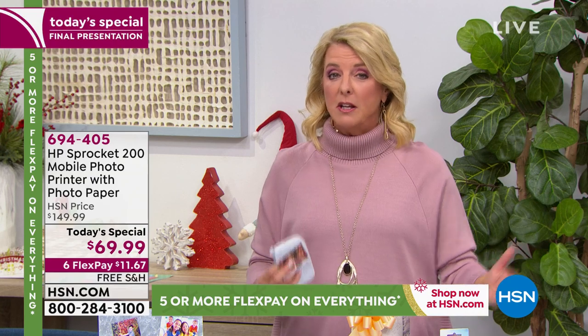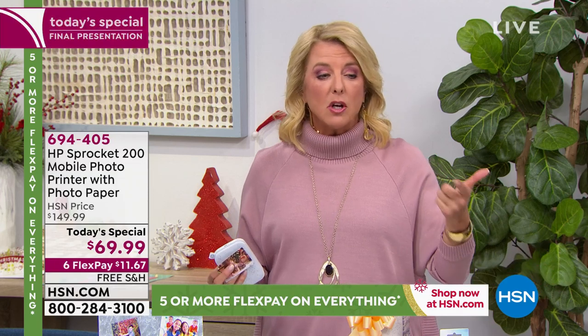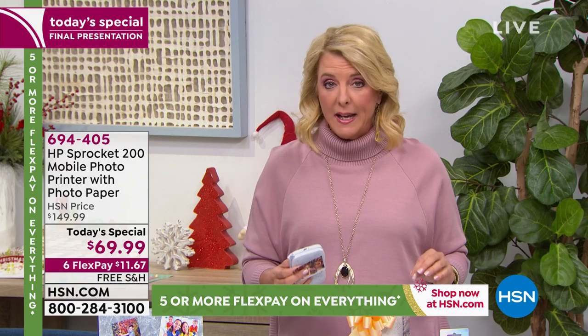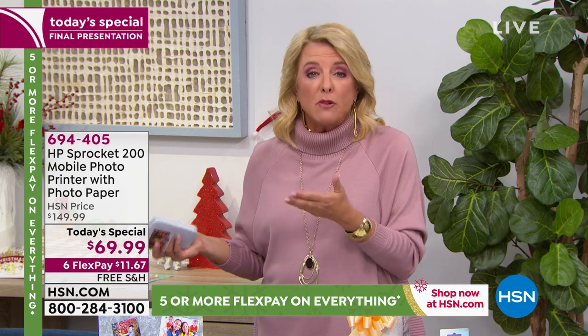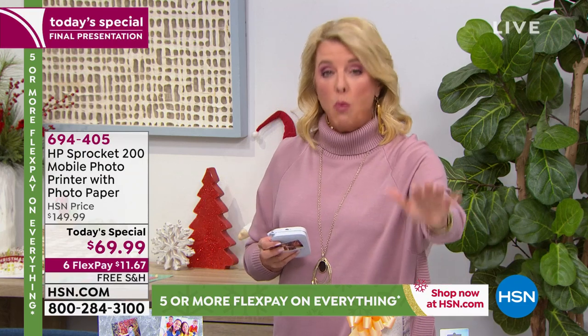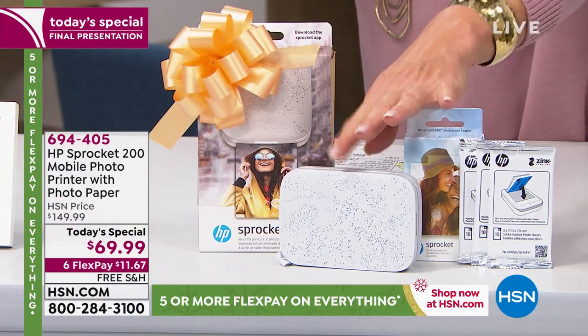The only problem tonight is not missing out. If you're new to HSN, today's special is one day only. When we hit midnight east coast time — in about 50 minutes — the price goes to $149.99. That's a whole lot more than $69.99. You cannot wait till tomorrow or 1 a.m.; you must get it within the 24-hour window. Nobody beats the HSN deal — it was a special one-day offer from HP and we cannot do this again.